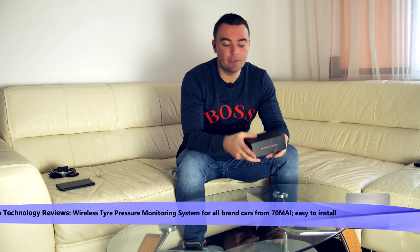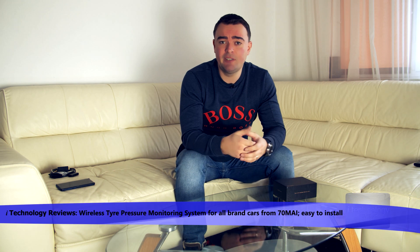Hey guys, we have a new product for your car — it's the tire pressure monitoring system from 70Mai. The model is MeDrive T02, the light version. It's very simple to use — you don't need to cut wires or open up your dash. It has a central console that charges from the sun, with a battery inside. Four sensors transmit to that console and will notify you if the tire pressure drops or is too high — it's a safety feature.